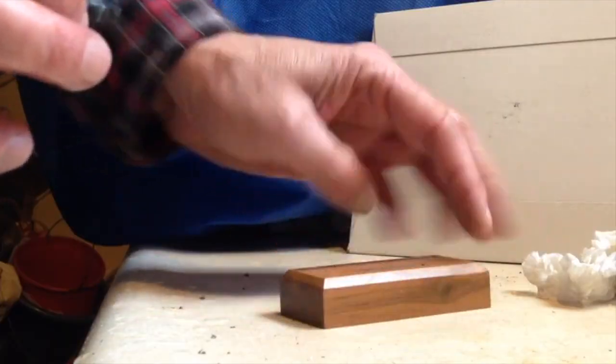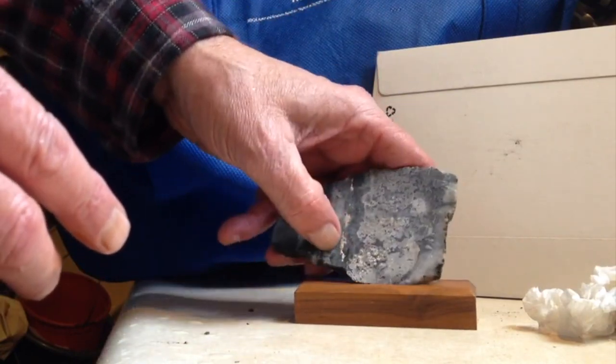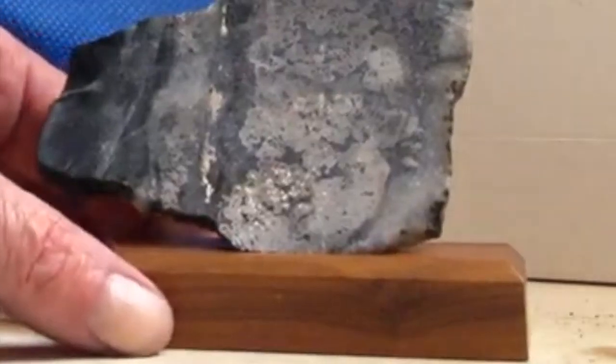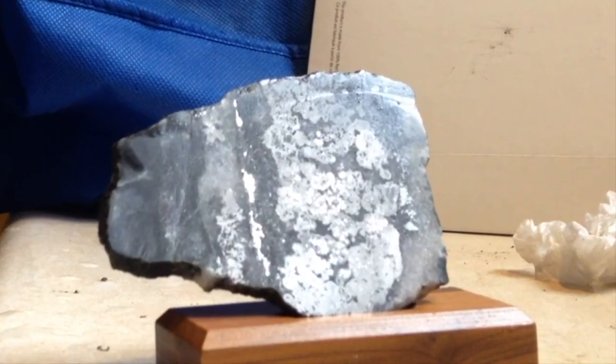Here's the base. And there it is. That's my completed project. Thanks again, Mii Miner, for this beautiful piece of stone.